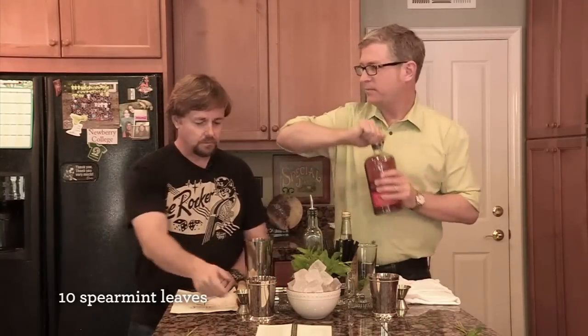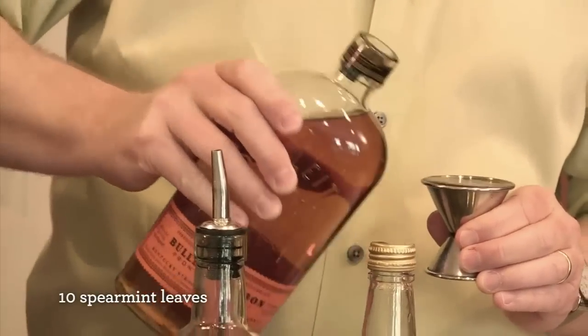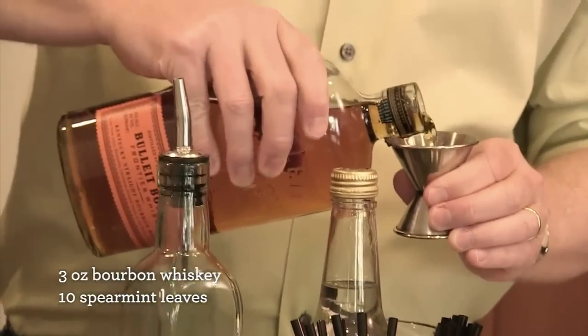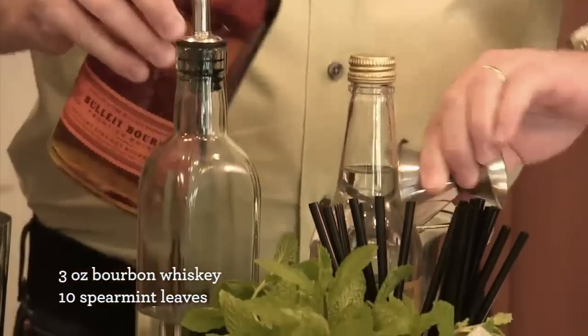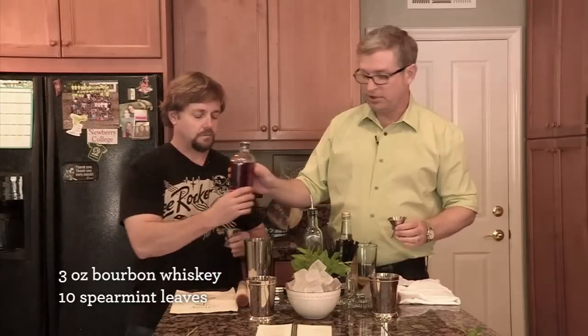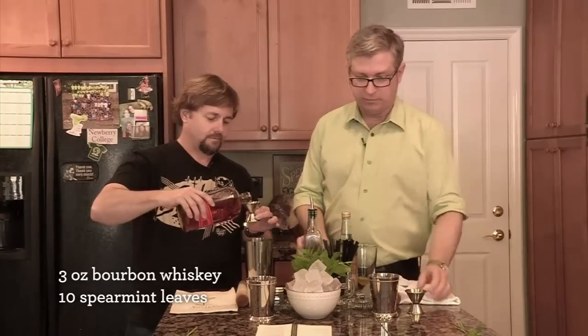Three ounces of bourbon. So this is your one and a half ounce jigger — two of those, right up to the top. Three ounces. This is a serious whiskey drink, and it's meant to be sipped on a long, hot afternoon. You just hang out and take your time with it.